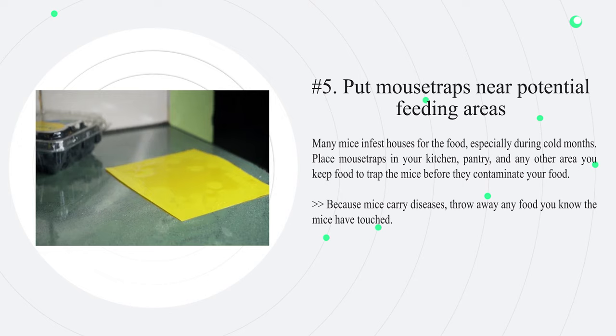Number five: put mousetraps near potential feeding areas. Many mice infest houses for the food, especially during cold months. Place mousetraps in your kitchen, pantry, and any other area where you keep food, to trap the mice before they contaminate it. Because mice carry diseases, throw away any food you know the mice have touched.